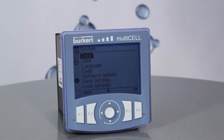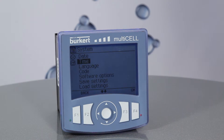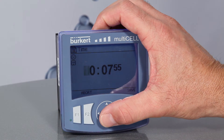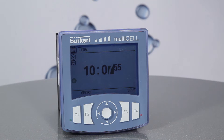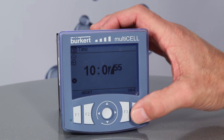To set the time, press the down arrow to highlight time on the screen and press F4. As before, use the up and down arrows to increase or decrease the value and shift forward and backward using the left and right arrows. Please note that the input will be in military time. Once the desired time is on the display, press F4 to save.